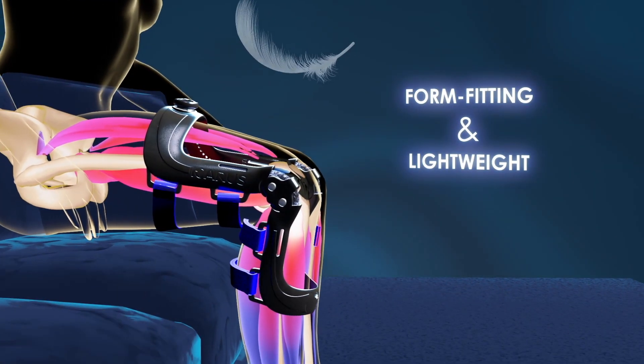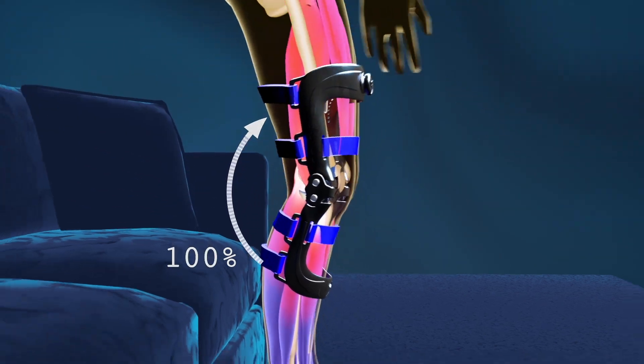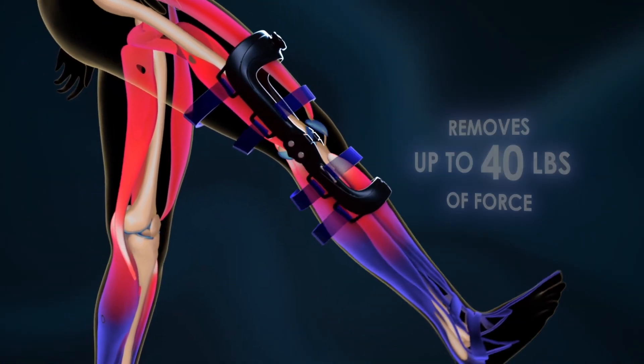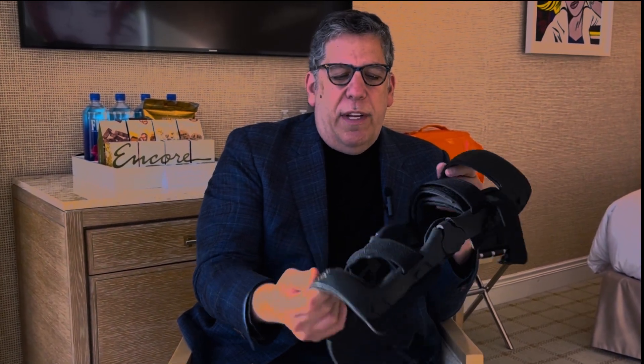The forces that the company's been able to show are quite remarkable actually. The amount of force reduction is greater than anything I've seen with any other brace in the patellofemoral region. There is no other brace that does what this does. We have plenty of patellofemoral braces, but they're mostly for stability and for compression, but none of them give this type of active assist and active unloading of that particular joint.